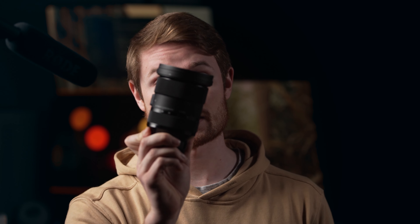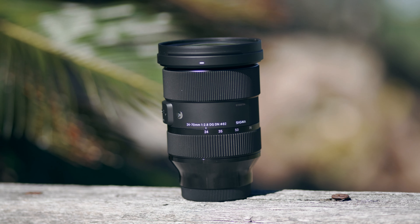I recently got the Sigma 24-70mm DGDN Art Series lens for my Sony cameras — Sony E-mount 24-70mm f2.8. Basically, the only reason I got this over the G Master Mark II is that it's $1,000 cheaper. Before the Mark II came out, this was considered the best f2.8 24-70mm for the Sony system. But then the G Master Mark II came out and it was just better, except it was $1,000 more expensive. So this one still holds that value position.